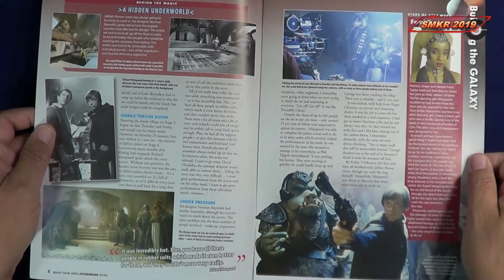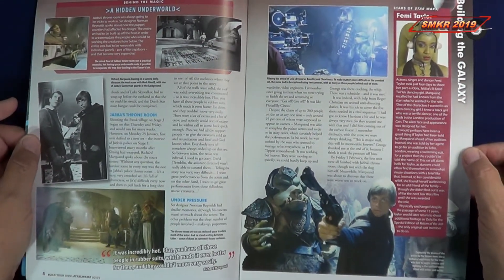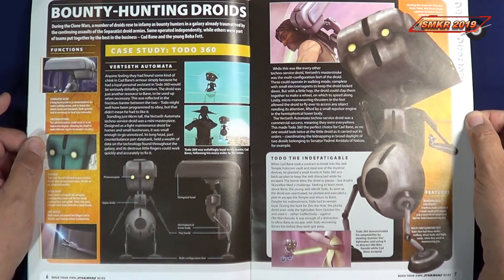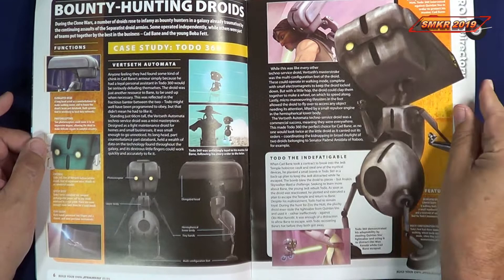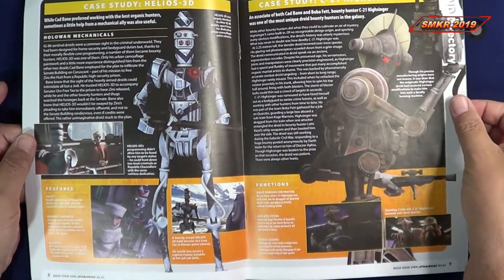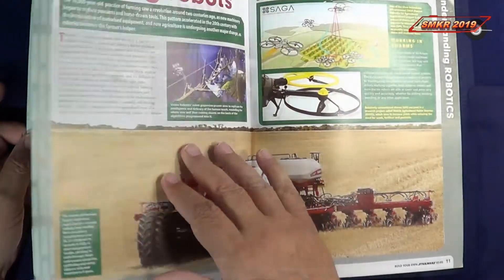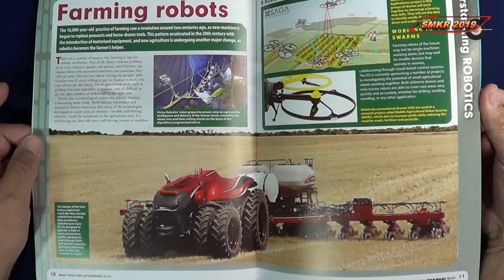Then we have the throne room, and then we get a little article about Femi Taylor. They give us a nice article about the bounty hunting droids — those are pretty cool. Continuing on, talking about the droids, a lot of these come from the animated series. Also covered is how robots are used in farming — very cool.